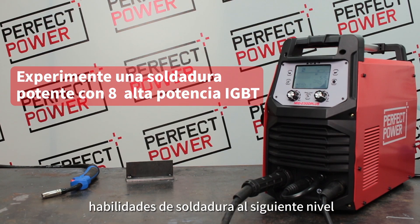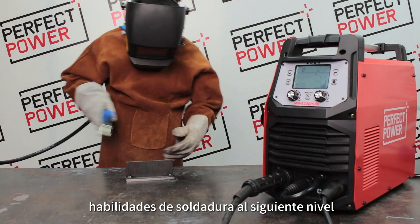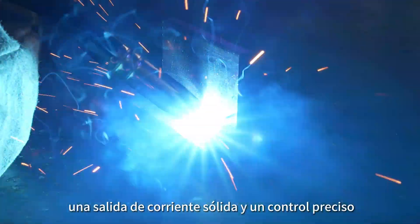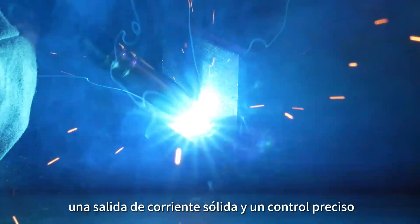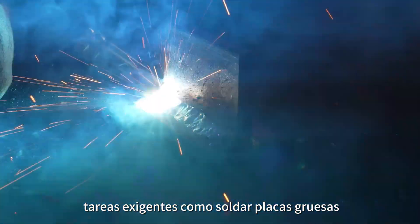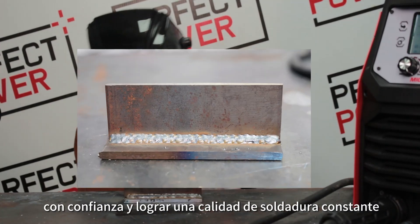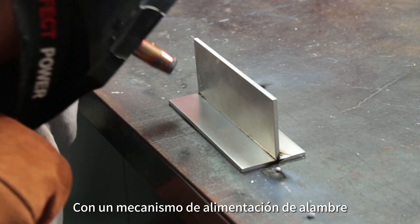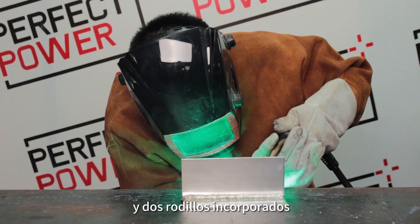Listo para llevar sus habilidades de soldadura al siguiente nivel. Con 8 IGBT de alta potencia, esta máquina de soldar ofrece una salida de corriente sólida y un control preciso, lo que le ayuda a afrontar tareas exigentes como soldar placas gruesas con confianza y lograr una calidad de soldadura constante. Con un mecanismo de alimentación de alambre de doble accionamiento y dos rodillos incorporados,